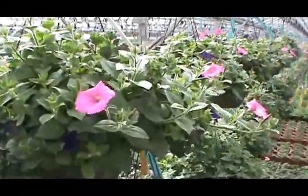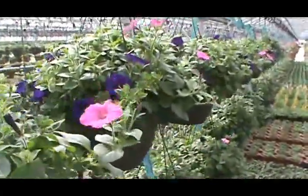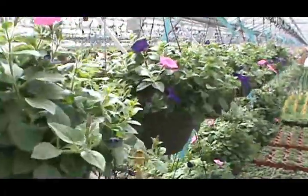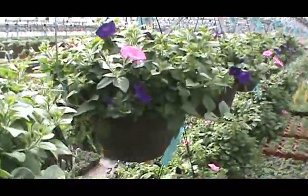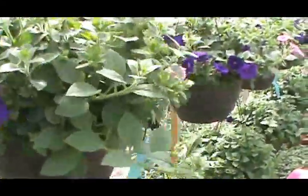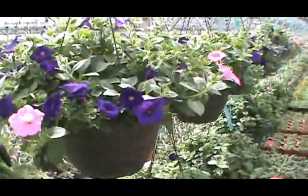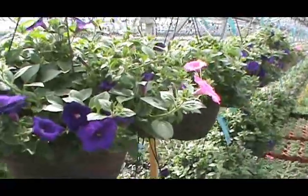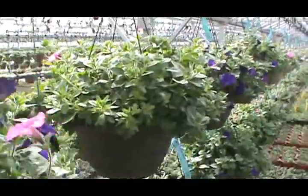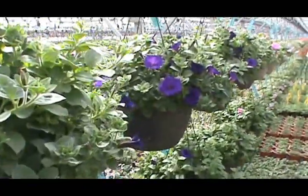This is a beautiful basket. Again, a 12-inch plastic decorative container. The hangers on all these just clip on, so you could use this as a stand-alone on your porch or your patio if you don't want to use it as a hanger. It's still very pretty, a very attractive container.